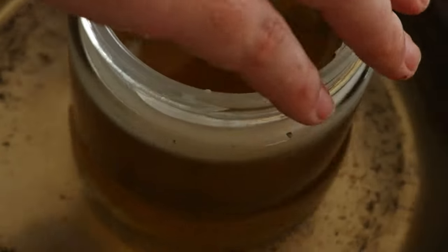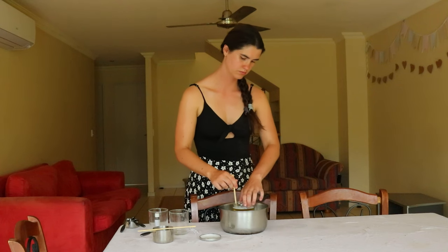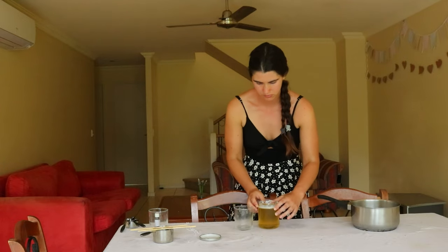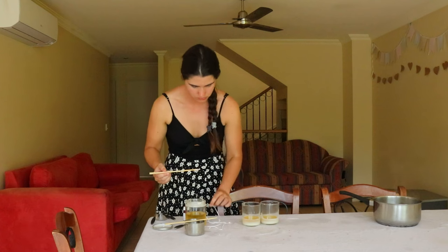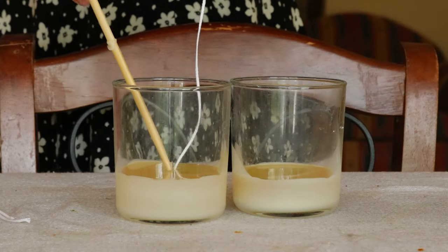Once the beeswax has completely melted, remove the wax from heat and pour in half a cup of coconut oil, and stir to combine using a bamboo skewer. Add in 30 to 50 drops of essential oils of your choosing — I love using lavender oil. Then stir that through and pour a small amount of the wax mix into the bottom of a small jar.